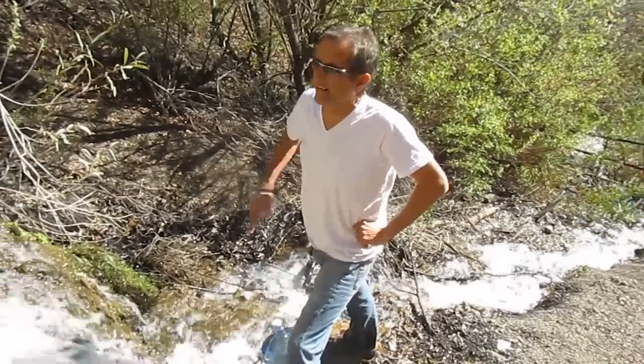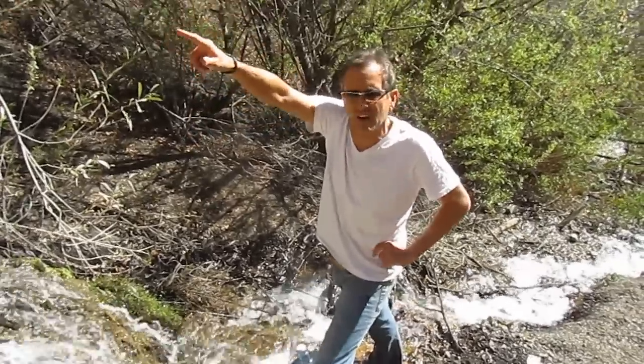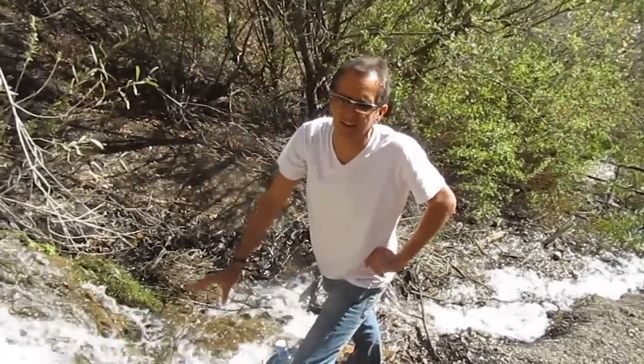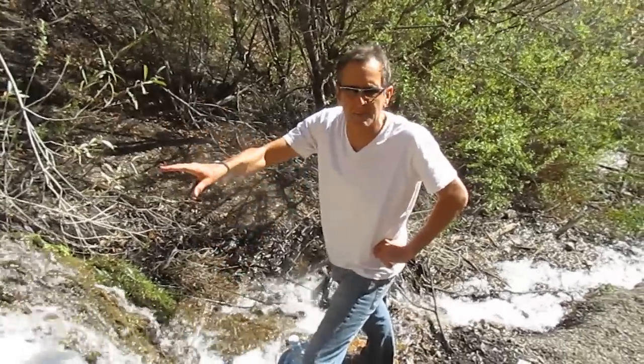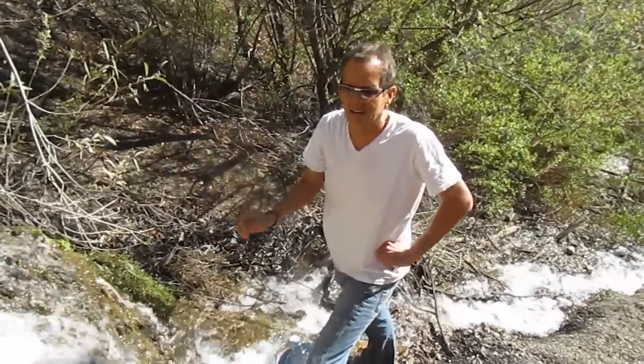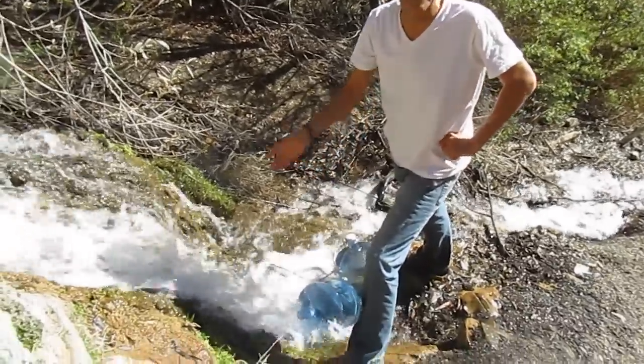I'm here at Bellyache Springs, and I'm getting water out of the waterfall area. It's been traveling for hundreds of yards up from the source of the spring, so I don't want to drink this water until I'm sure that it's not contaminated. The best water is going to be the water that comes directly out of the mountain, so I'm going to use this to water my plants, and maybe do a little bit and see how I feel.